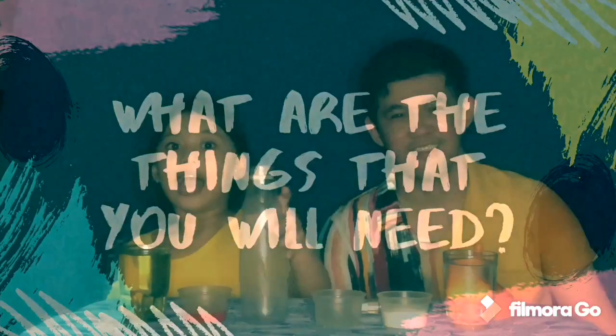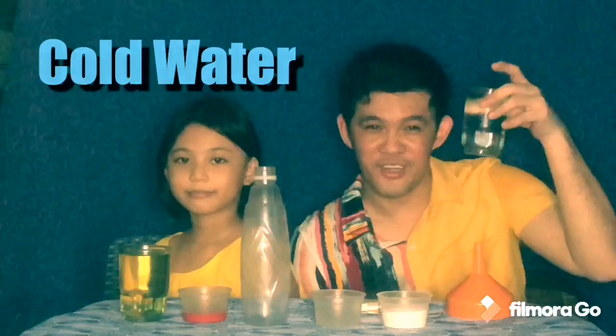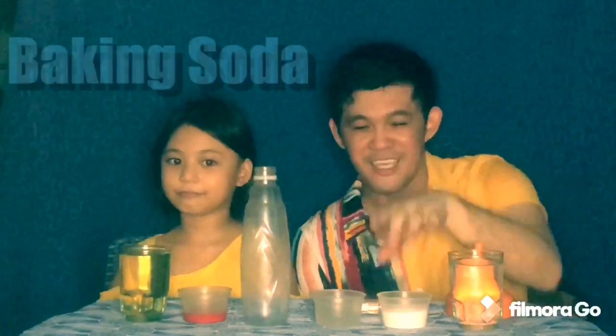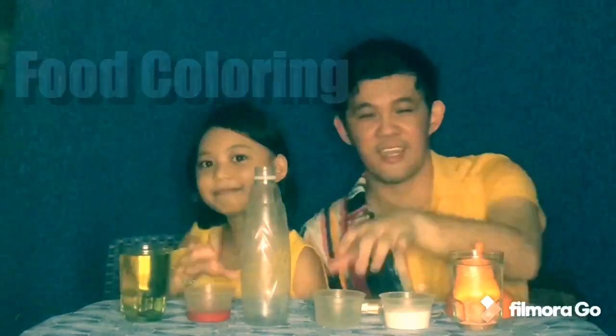A clean plastic bottle with smooth sides, water, vegetable oil, baking soda, food coloring, and vinegar.